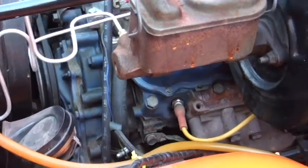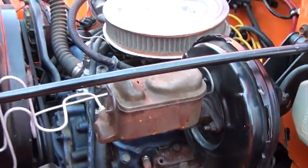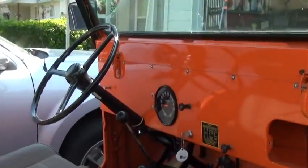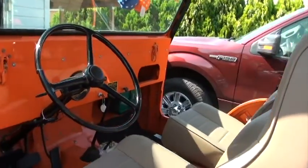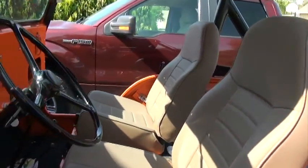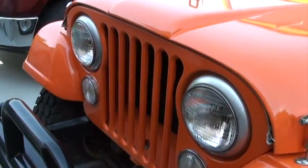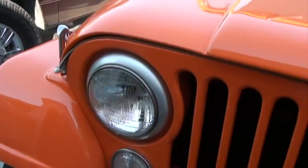Some of the upgrades we did was we also put in 1978 Ford brakes with the booster and a Saginaw steering column to upgrade the steering on these old Jeeps. But this Jeep has plenty of horsepower with the 2.8 V6. It gets good gas mileage — about 20 miles a gallon.